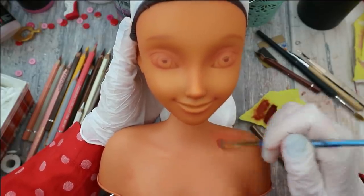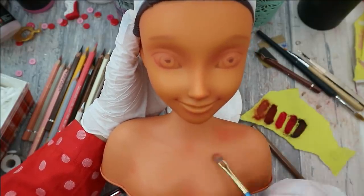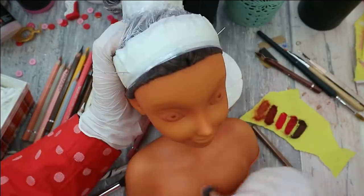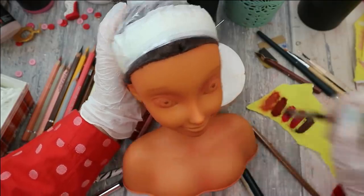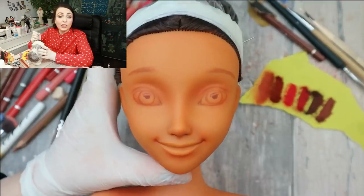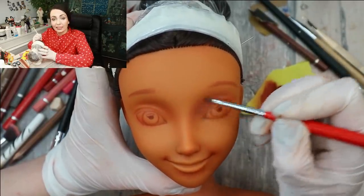Of course I need to blush her body as well — don't forget that part. Her face looks really good to me, so now I can protect it with a layer of Mr. Super Clear sealant. On the next layer I'm making all the shadows deeper with pastels, and then I again protect this layer with the sealant.